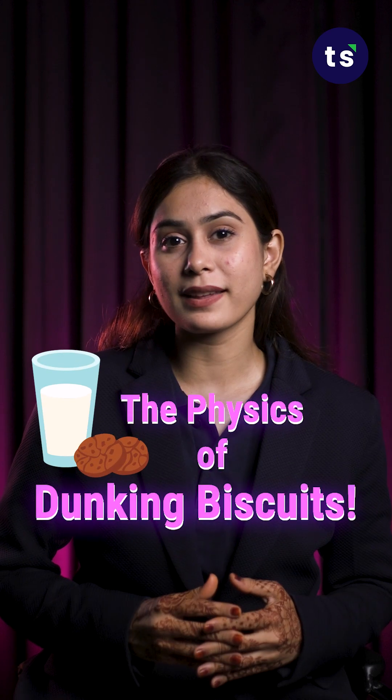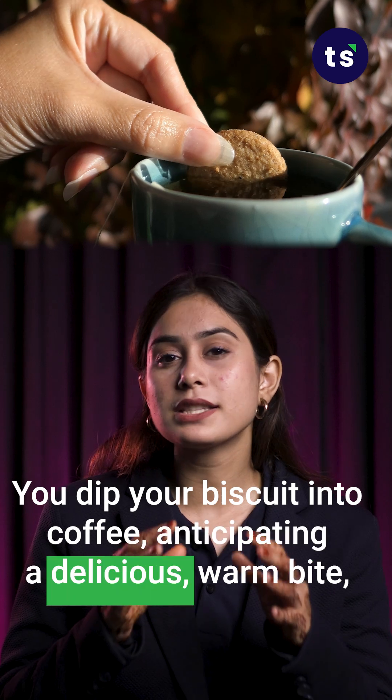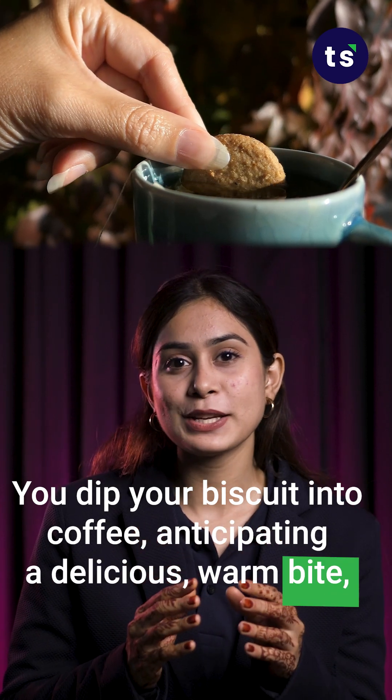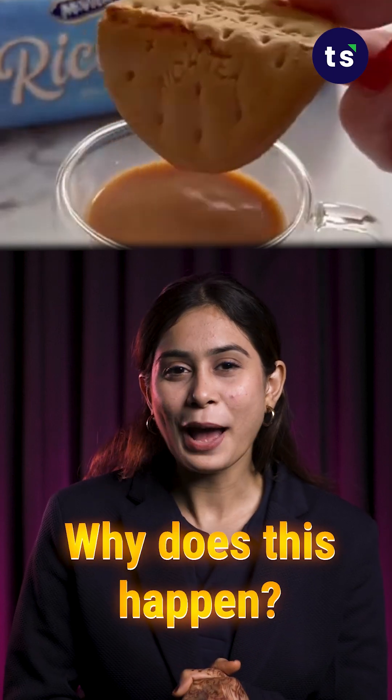The Physics of Dunking Biscuits. You dip your biscuit into coffee anticipating a delicious warm bite, only to have it disintegrate into a soggy mess. Why does this happen?